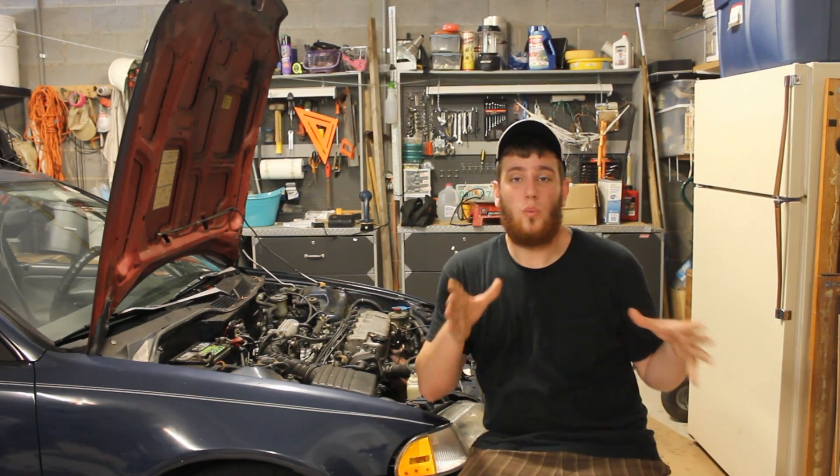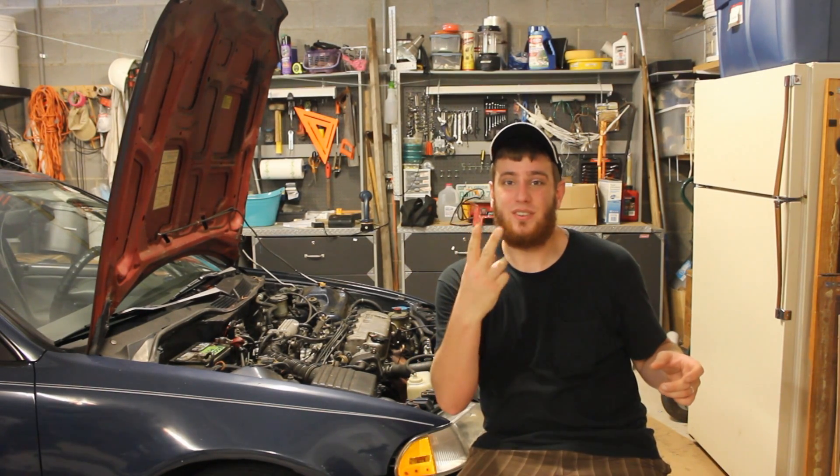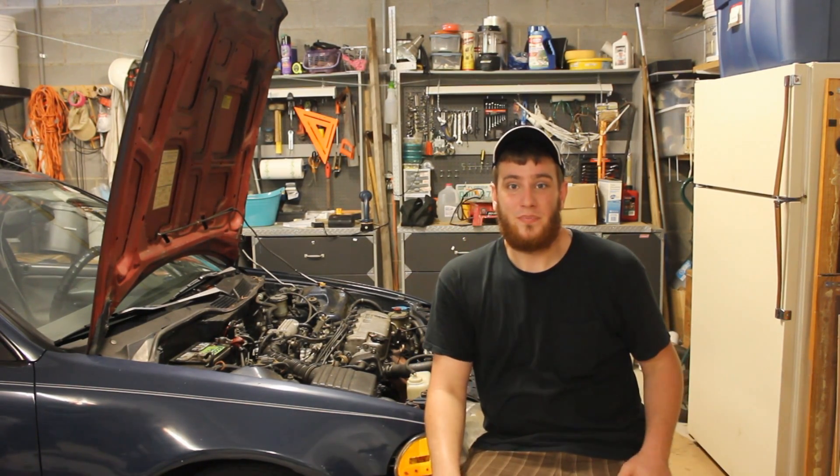You'll see what the car looks like when I run it on 4 cylinders, 3 cylinders, and 2 cylinders. So with all that said, let's go ahead and get the video started.